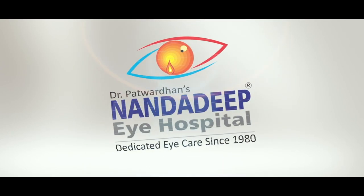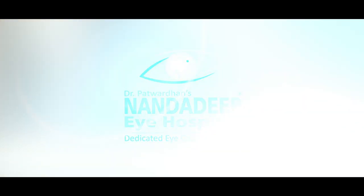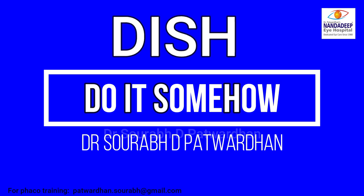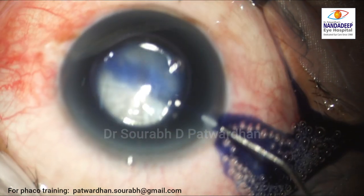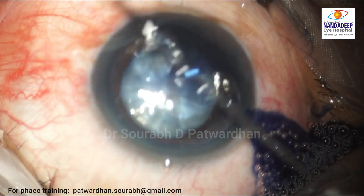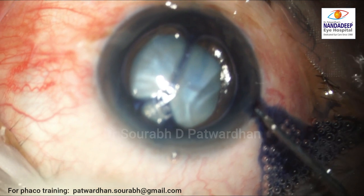Hello, this is Dr. Saurabh Katwardhan from Nandarip Eye Hospital and Pheko Training Institute. In this video I will be talking about 'did it somehow' — many times it is taken as a technique. So let's see how this looks. This is a case of white intumescent cataract and an experienced surgeon is going to do phaco emulsification in this case.